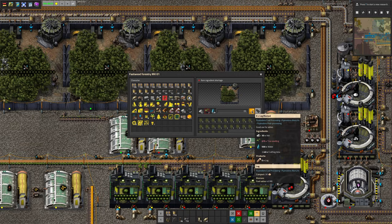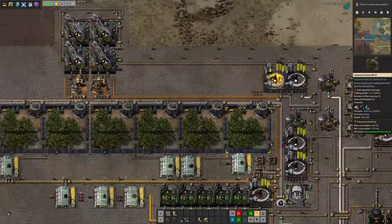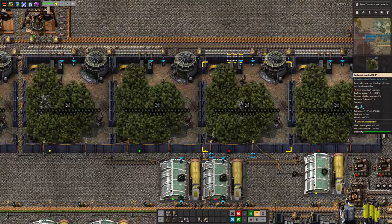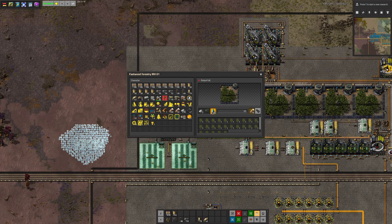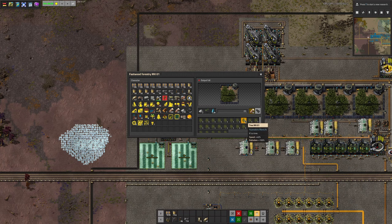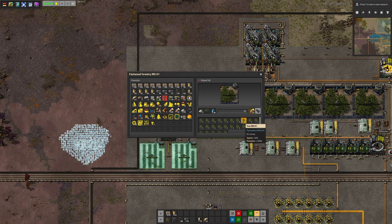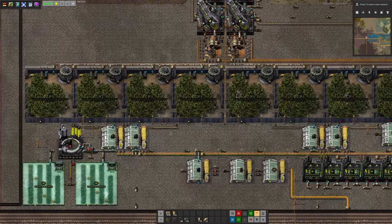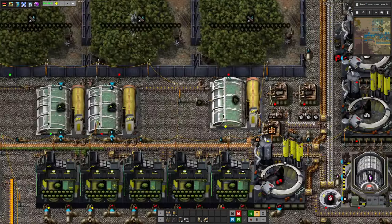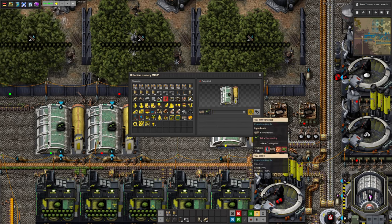Three seedlings become six logs, and four logs become twenty wood — so yes, that is very net positive. The thing that struck me as interesting is if we take a look at one of these forestries — you grow a tree and then you can put it in here. I like the description: it's just 'a tree.' You can then put a tree in here essentially as a speed module. Where do you get trees from? Over here in the botanical nursery — you put in a planter box and a seedling and it grows you a tree.